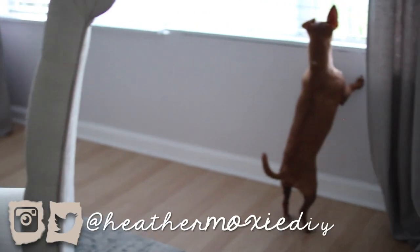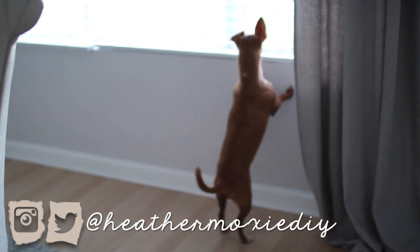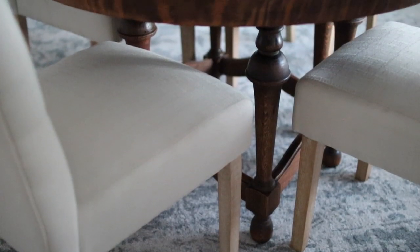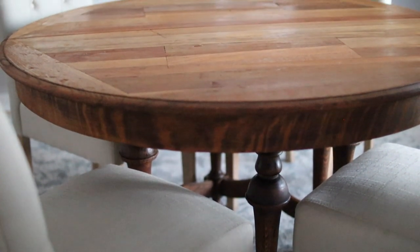Before I wrap this project up — for those of you who follow me on Instagram, you may know that we are already on to our next dining table. We loved and still love the way this table came out, but it could only extend so far and we decided it was time to find a much larger table. So this table found a new loving home, and we found a new table at our local Habitat for Humanity. Hopefully you guys will get to see that project soon.